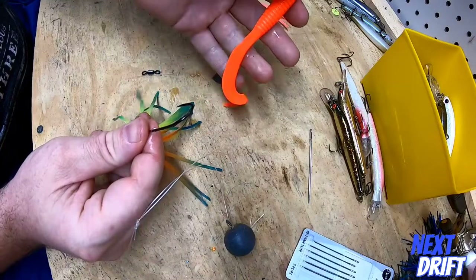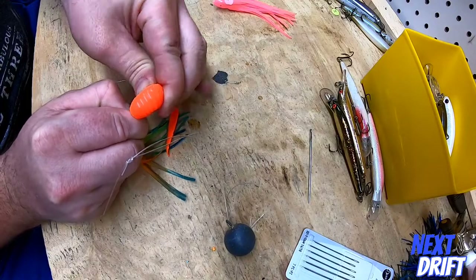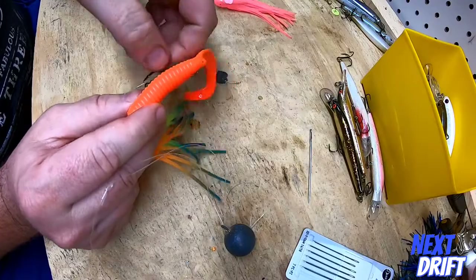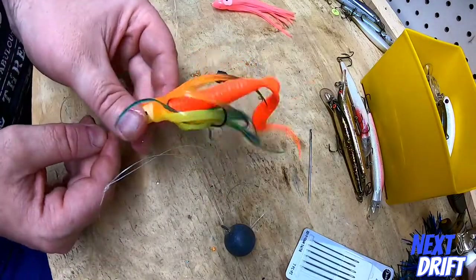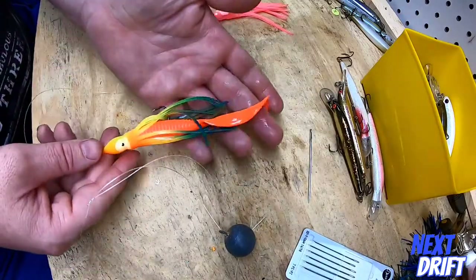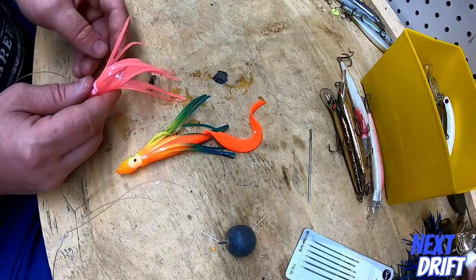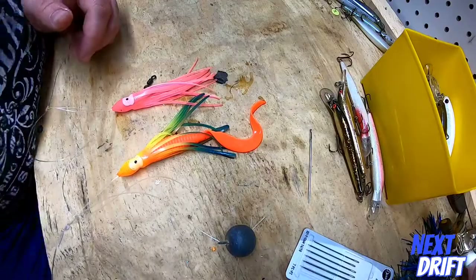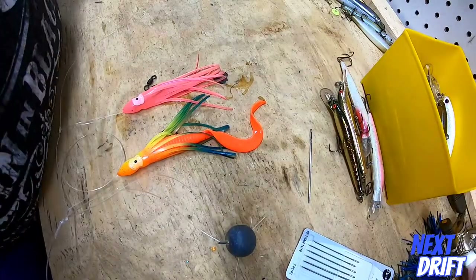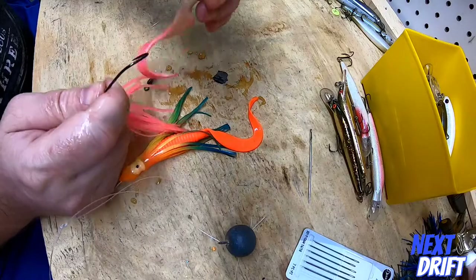I'll show you how it looks with a gulp. This is an orange salmon-red gulp — we'll put this one on, I think it matches nicely. You don't have to match it, you can change it up. As you'll see when you pull this together, the gulp kind of goes up into the inside of the squid skirt. So a lot of times the gulp will last longer. If you get a sea bass or something like that, they'll always bite your tails off — nothing you can do about that — but the gulp itself will be protected up at the top.